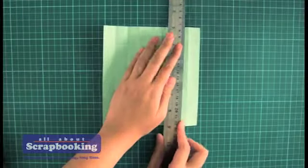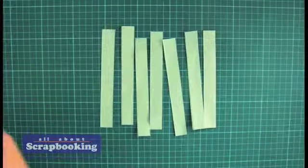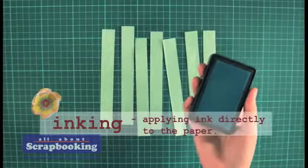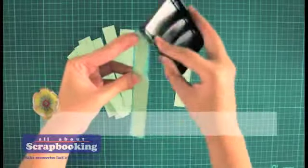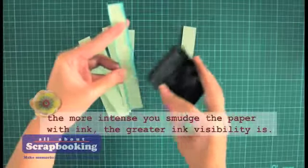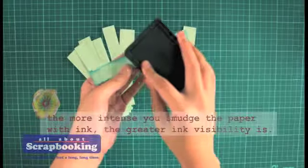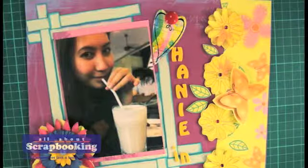You can add impact to this photomat by using another distressing technique called inking. Just get an ink pad of your choice and apply the ink directly to the paper. Just like sanding, the more intense you smudge the paper with ink, the greater the ink visibility is. For a smoky effect, you can just do quick dabs all over the paper's surface. See how the inking technique made the photo stand out on the page?